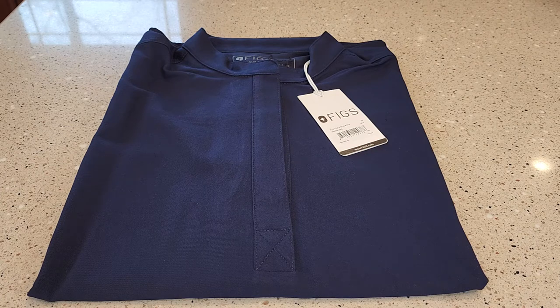Hello everyone. I'm going to do a review on this FIGS Women's Navy Raphael Scrub Top.